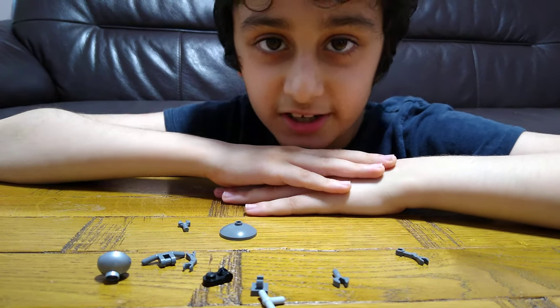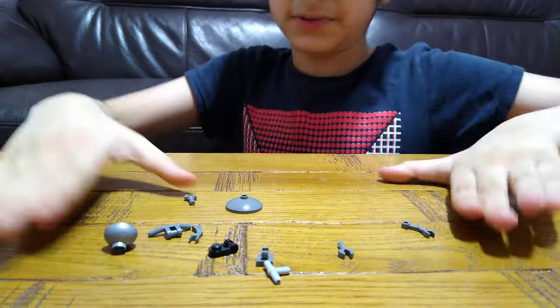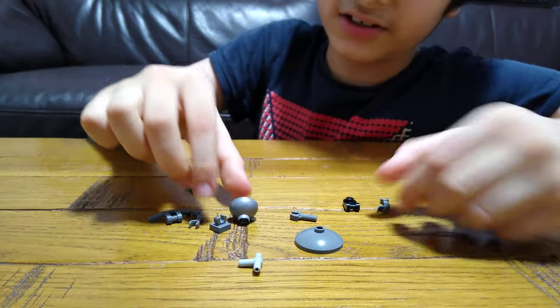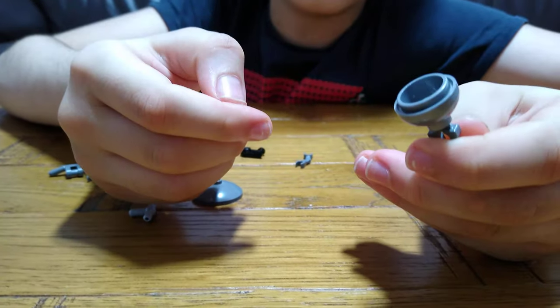Hey guys, today I will be showing you how to make a mini table lamp. So these are the pieces you'll need for the build. Let's start — first you'll need this, and then this clip like this.